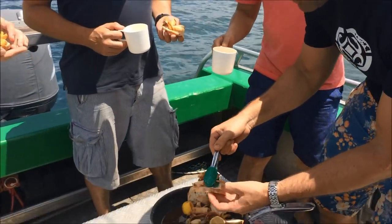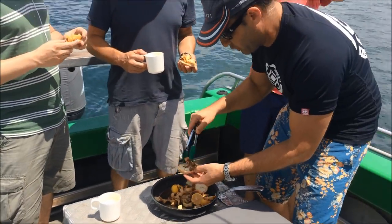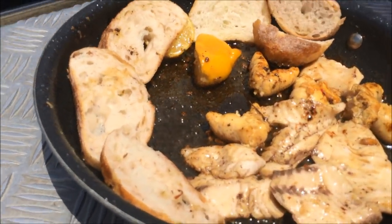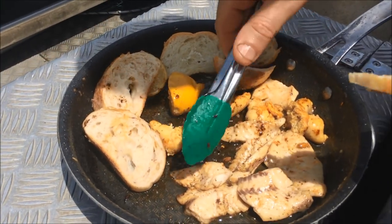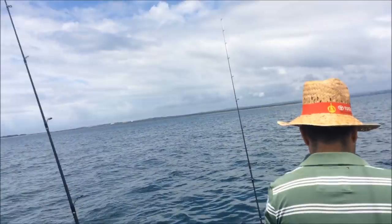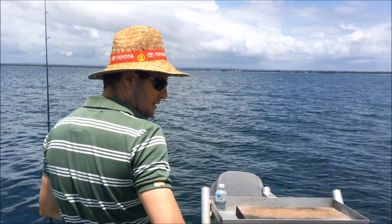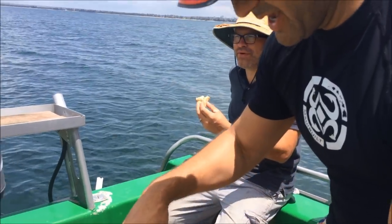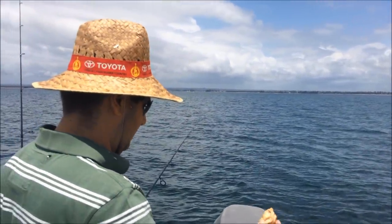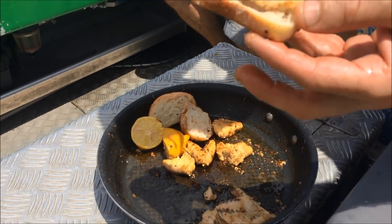We've caught trevally, we've caught squid — this squid was literally in the water a couple of hours ago. Nice work, John. John's just delivered the second course for the boys — some beautiful trevally fillets and the roe. I'm excited about trying the roe. It's always noisy when you're anchored at the end of the runway. Main course has been served. It looks really good, John — it smells good, it tastes good. Excellent, mate. Fresh trevally.